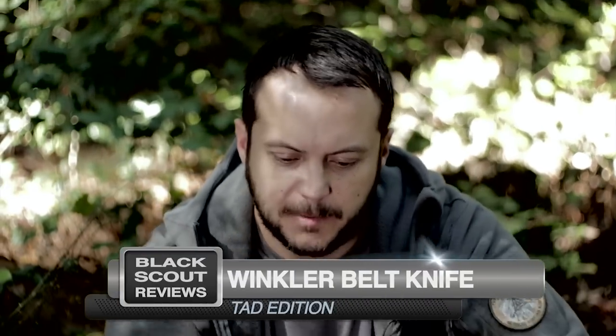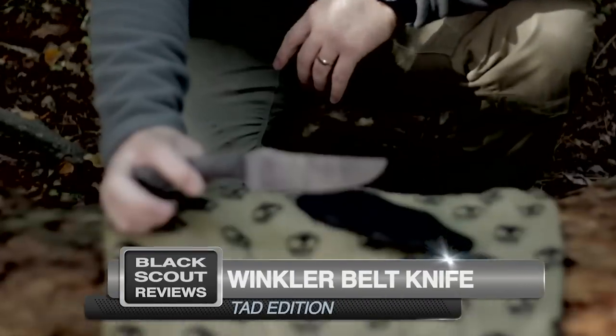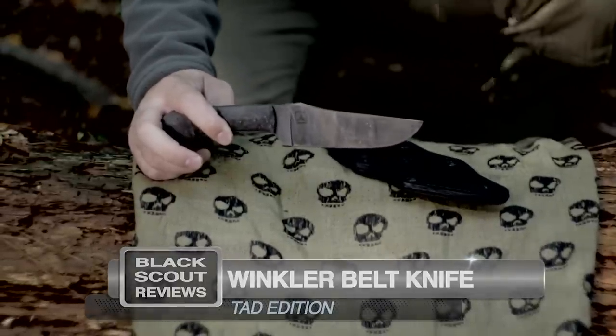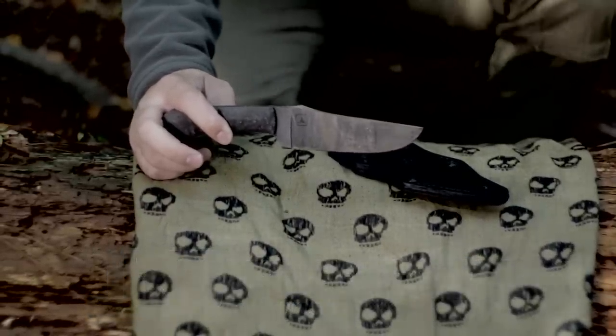What's up guys, Black Scout Survival. Today I have the Winkler Belt Knife Triple Alt Design Edition, and this is a combination fighting and field knife, obviously designed by Winkler Knives and Winkler Knives II.